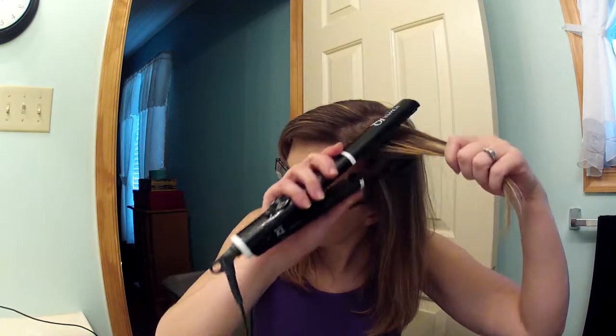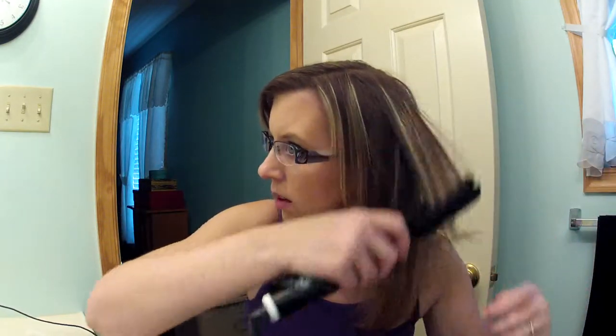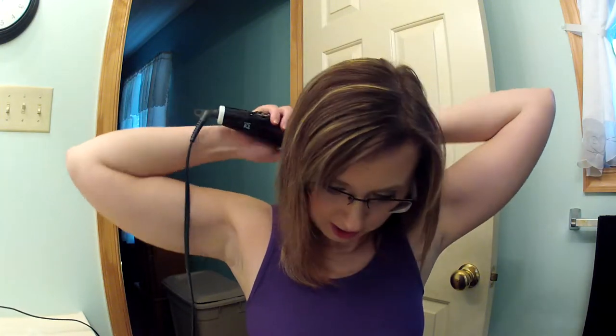For the top, I put the top part down and brush it out. When I'm blow-drying, I decide whether to have my bangs off to the side or straight in my face — today I opted for off to the side. I just grab the hair, pull it through the flat iron, and smooth it out.